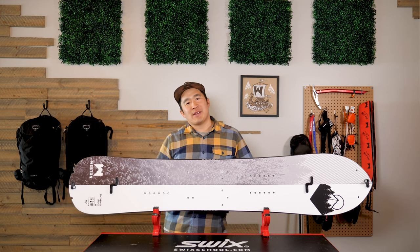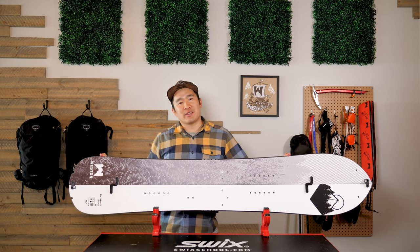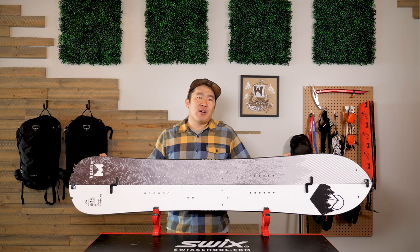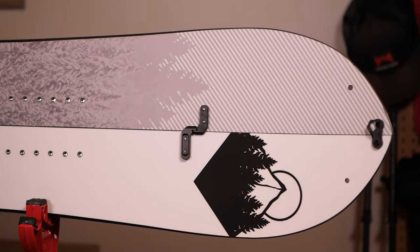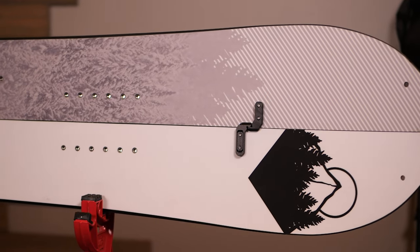If there was a board that slays it all, it would be the Backwoods, and the Carbon is the light version of it. The Carbon model is about just under 20% lighter than the regular model, which saves that energy on those long approaches and for those steep ascents.